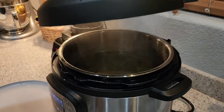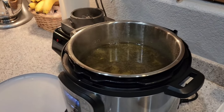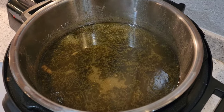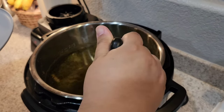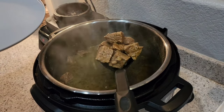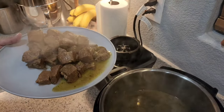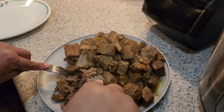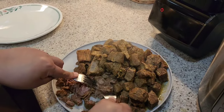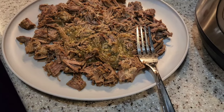It's been 55 minutes and now your birria is done — I'm going to tell you, it smells delicious! I'm taking a little bit at a time to put on a plate so I can get ready to shred it. I use two forks, but whatever method you want is fine. I also added a little bit of the consomme, which is the birria juice.